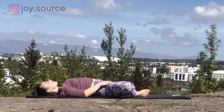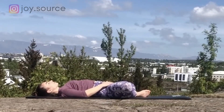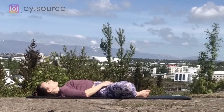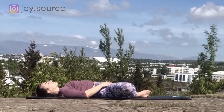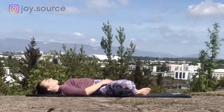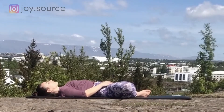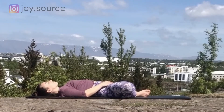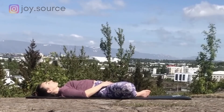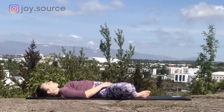On your next exhale, bring the heels to meet and release them to the mat, creating a diamond shape with the legs. Release the arms to either side. If your hips feel tight here, you can prop the legs by placing blocks or pillows under each knee. Supta Baddha Konasana — a beautiful pose to relax deeply and increase circulation in the lower abdomen, easing the flow of fresh blood to the bladder, kidneys and digestive organs. Take a deep breath all the way down to the hips, filling the whole torso with air, then exhale and release everything. Feel the body becoming lighter with each exhale.